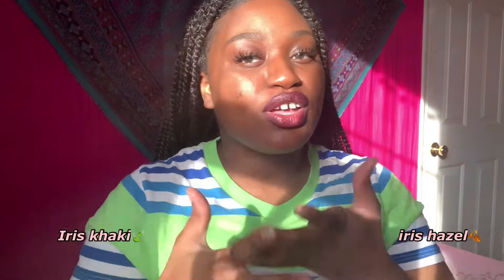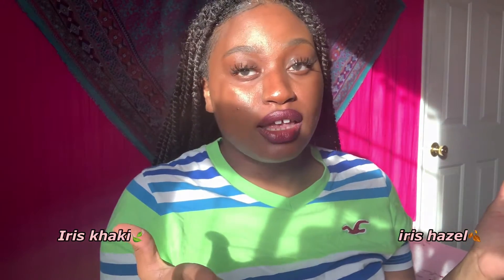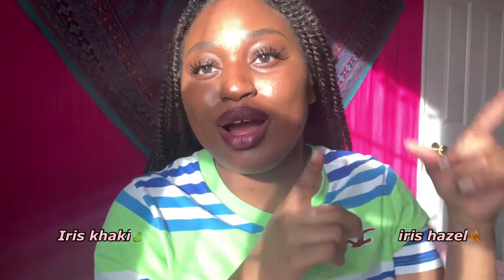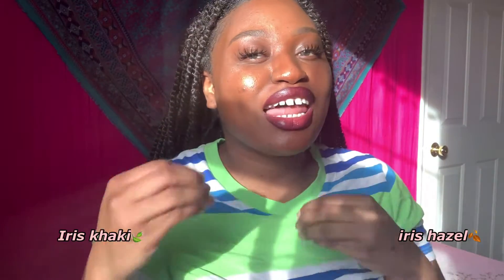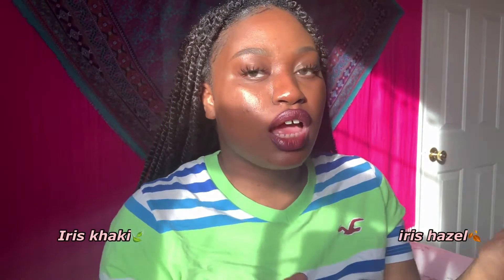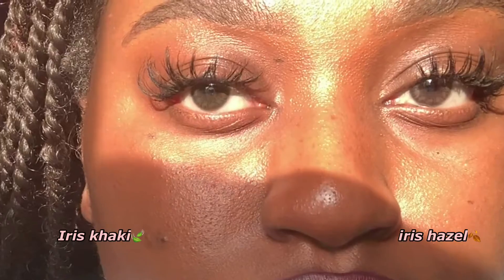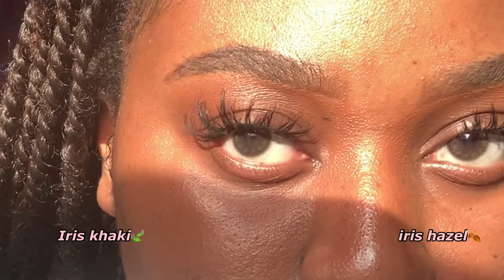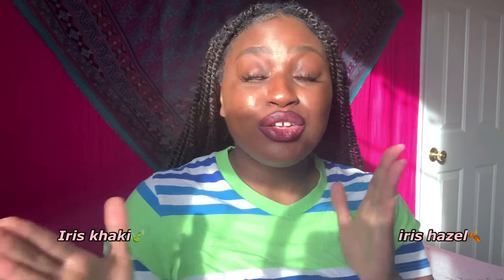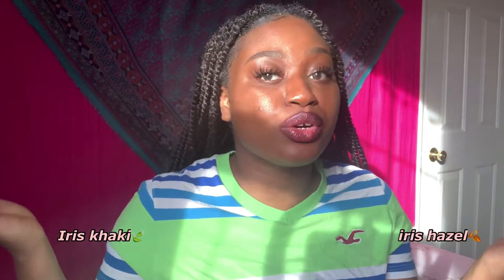If anyone asks me which one I prefer, I would actually love to wear iris hazel every day and do my daily activities. I like a little boost — like hey, I got some color in my eyes. From afar it looks like nothing changed, but up close you can see the details. If you like contacts that melt into your eye and look natural from afar, you're in the right lane whether you go with siesta brown or siesta green.